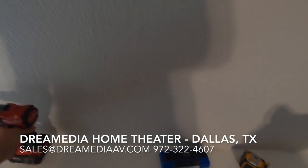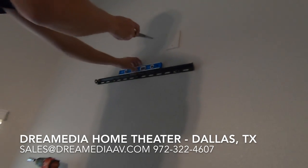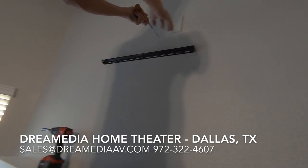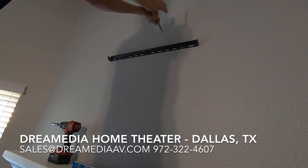Next we're going to take our sheetrock tool and cut our hole for the power outlet. Since the customer is eventually going to be hooking up surround sound here, the HDMI is going to be coming out too, and we're going to line it up for a nice uniform look.